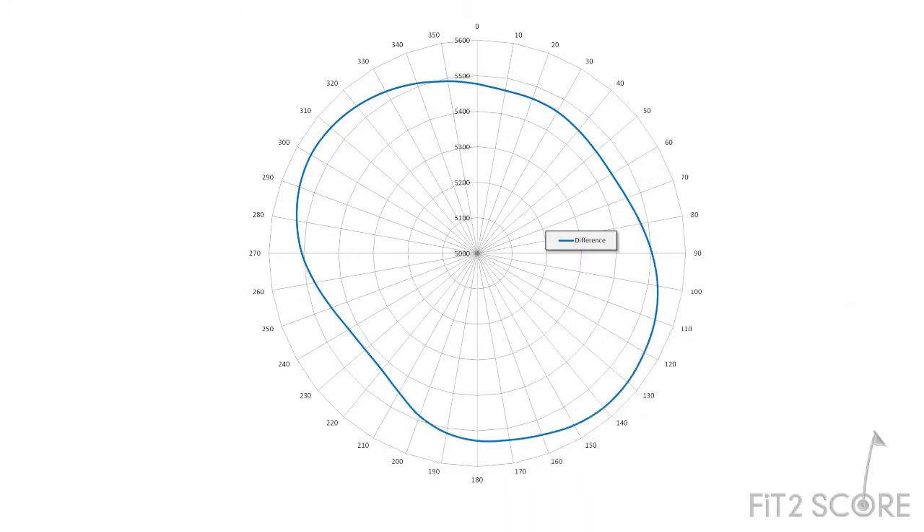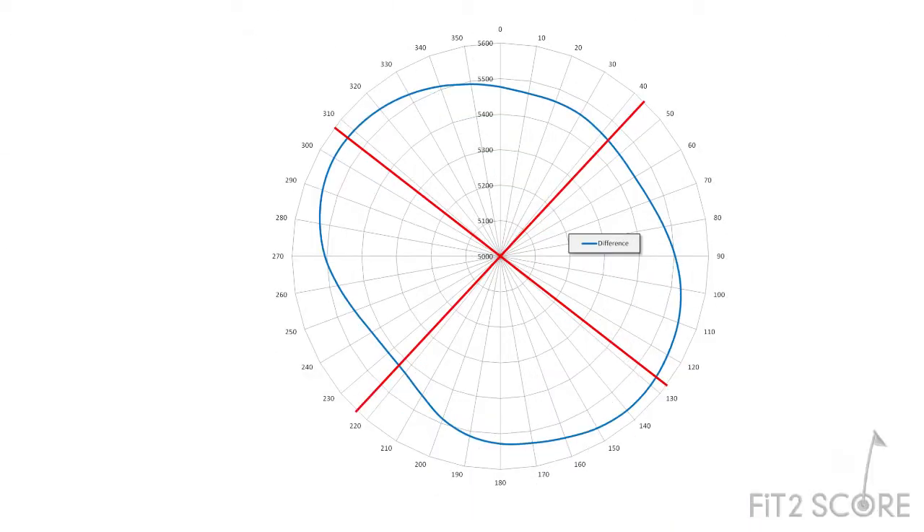Now you can see the shaft does not load evenly around its axis. By subtracting a base deflection from the total deflection, we get the stiffness of the tube material without the bow. The shaft is asymmetrical — and look at the uniformity of the asymmetry. Just as Dave explained, the spine creates a strong plane and a weak plane.